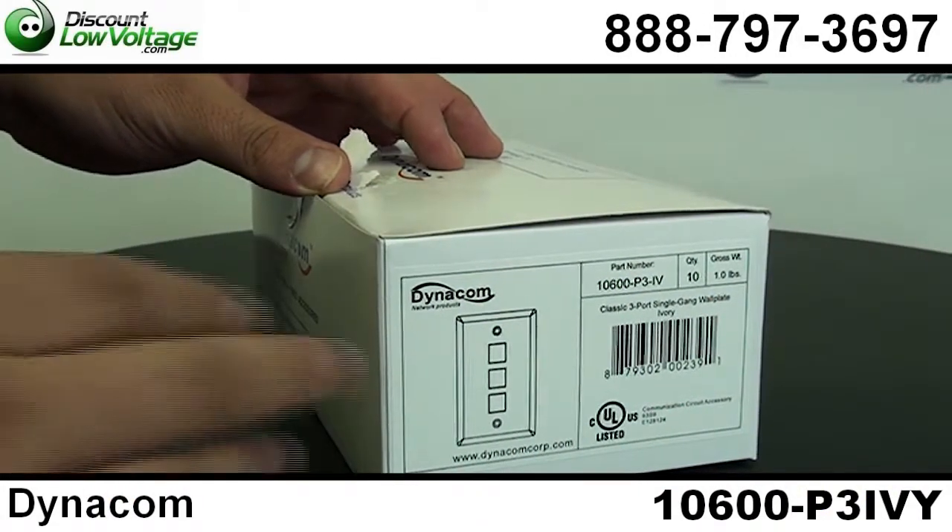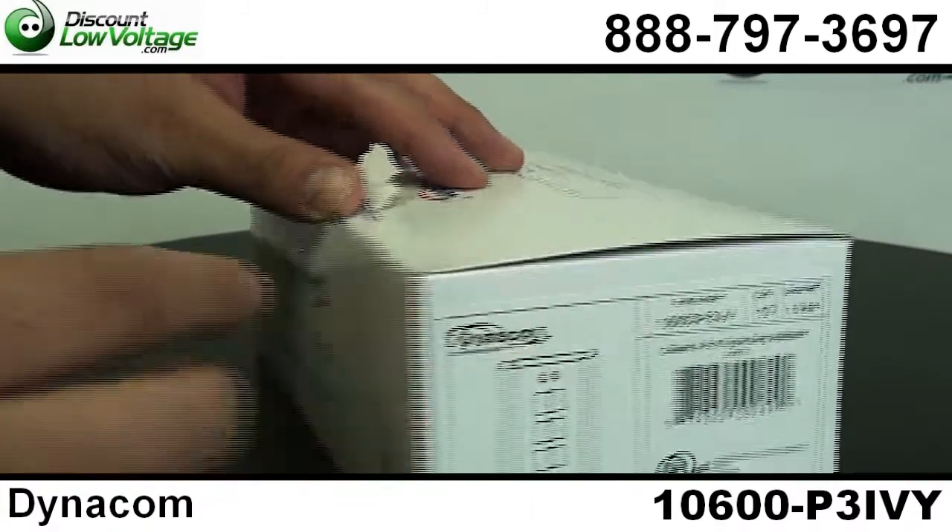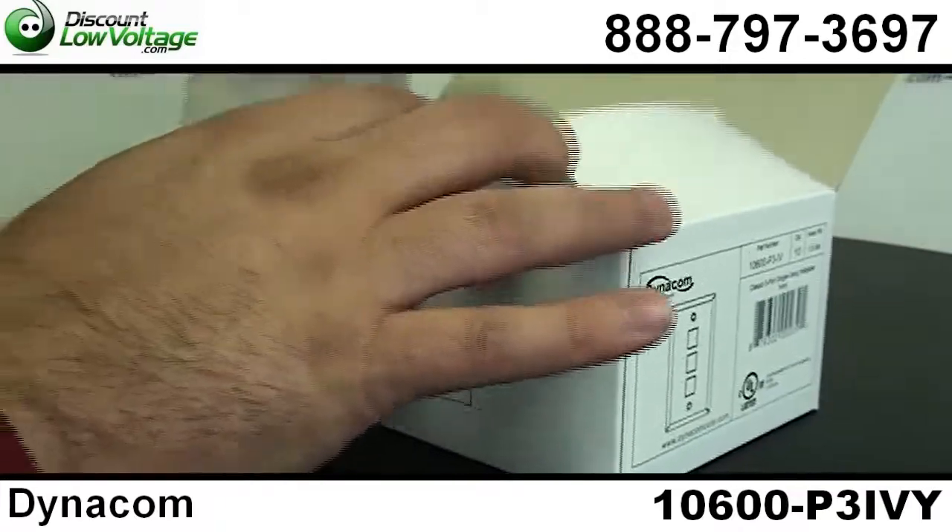Let's go over the Dynacom 3-port. This is their ivory faceplate and there's 10 per box. There's also white and a few other colors available.